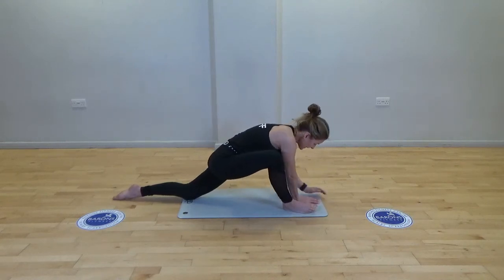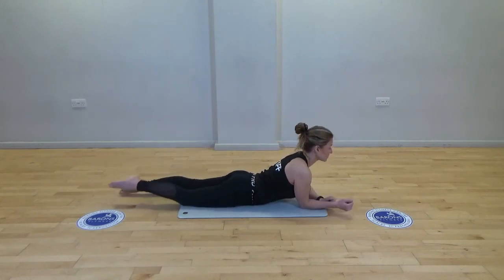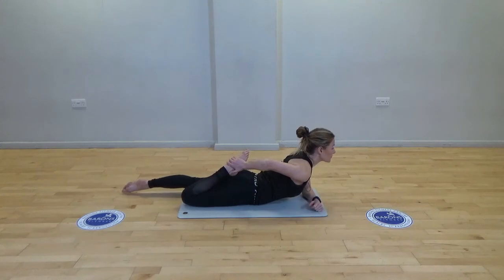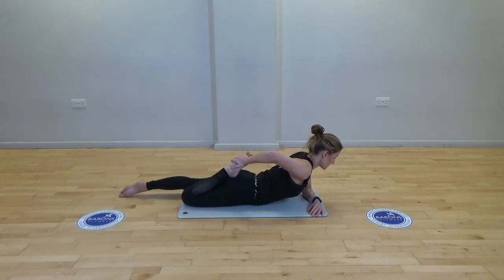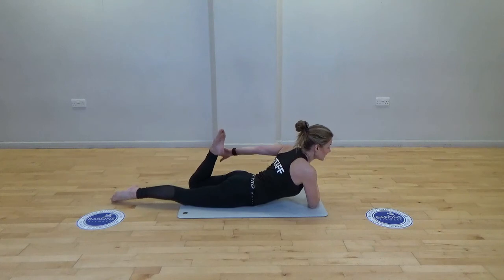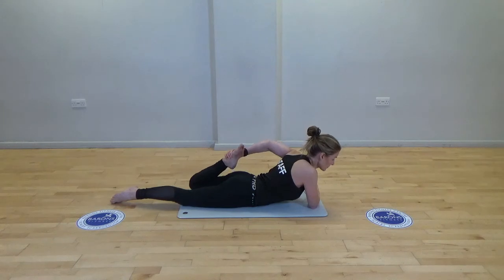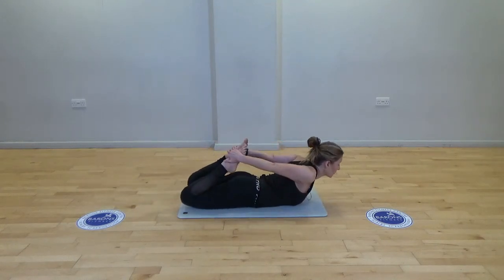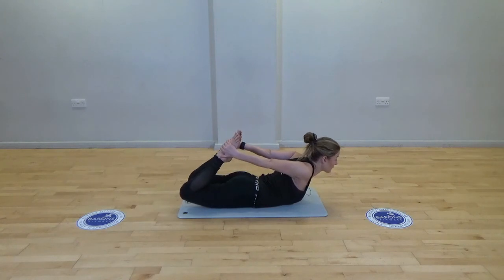Well done and release, bring the legs back, coming to lay down on the floor. Take heel to bottom, release, and changing to the other side, and release. Then pulling both heels to the bottom — resist with the arms but try to push with the legs. Well done, release.